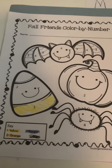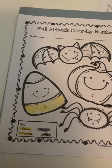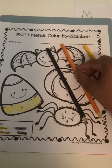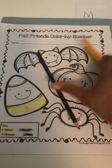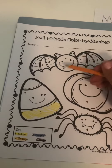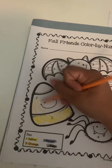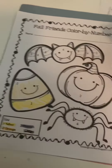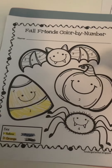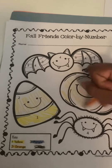Then you're going to move on and ask them what color is number two. They would say orange, or you can have the crayons out in front of them and tell them to find the orange pencil. They'd find orange and now they're looking for the number twos. They're going to go through the picture to find the number twos, color them orange, and then you could ask them do you see any other twos. They would see the pumpkin and then they would color the pumpkin orange.